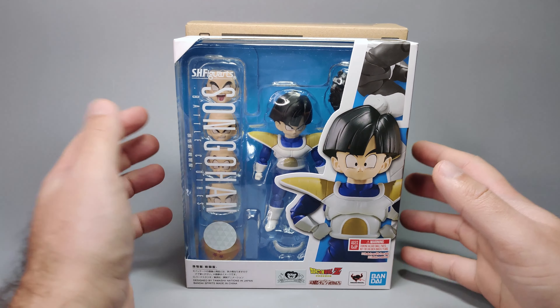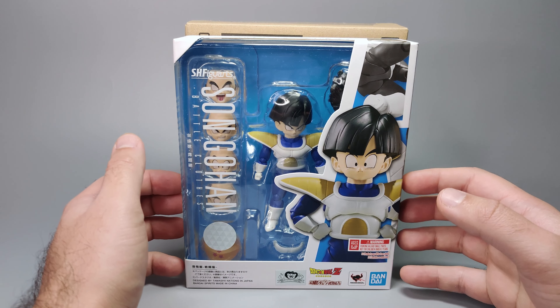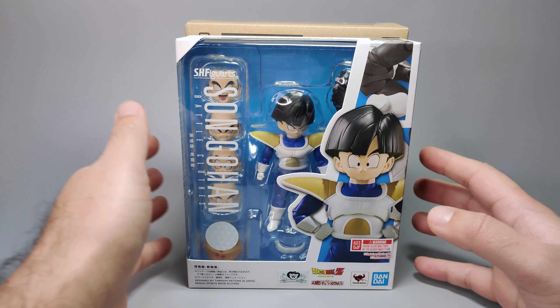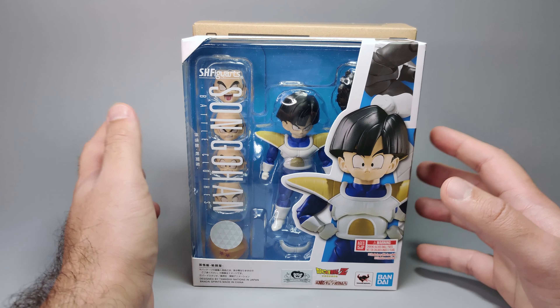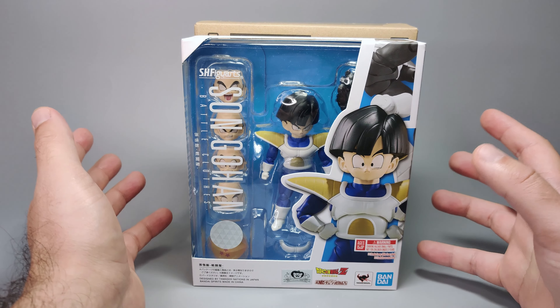We're going to take a look at the SH Figuarts Son Gohan in his battle armor from Dragon Ball Z. I really like the SH Figuarts small scale figures like this character and the Kid Goku one — that's still one of my favorite figures because of what they accomplished with such a tiny size. I'm expecting more of the same from this Son Gohan.